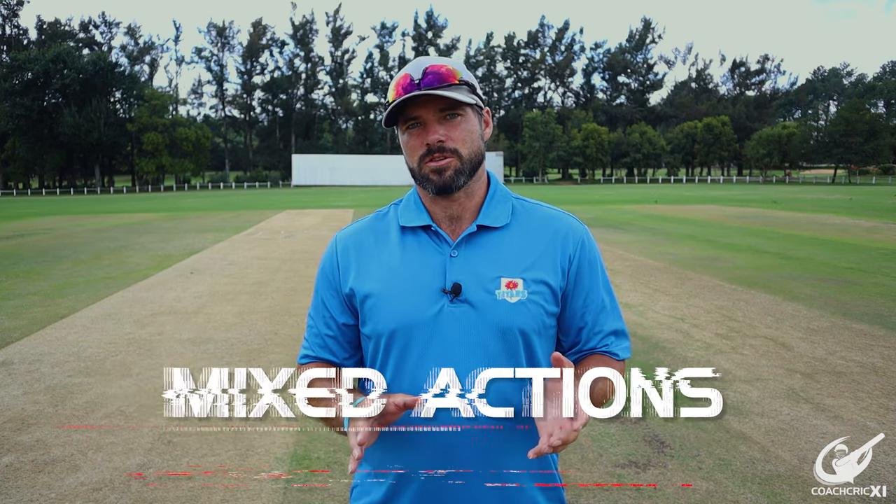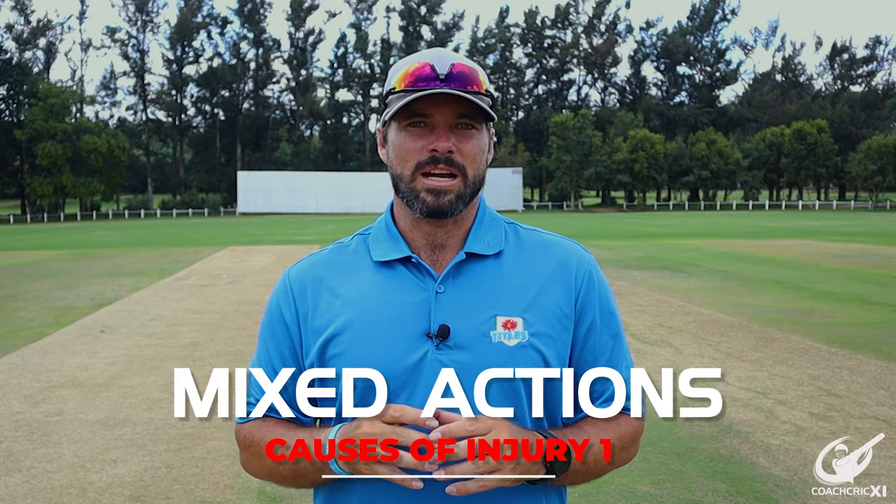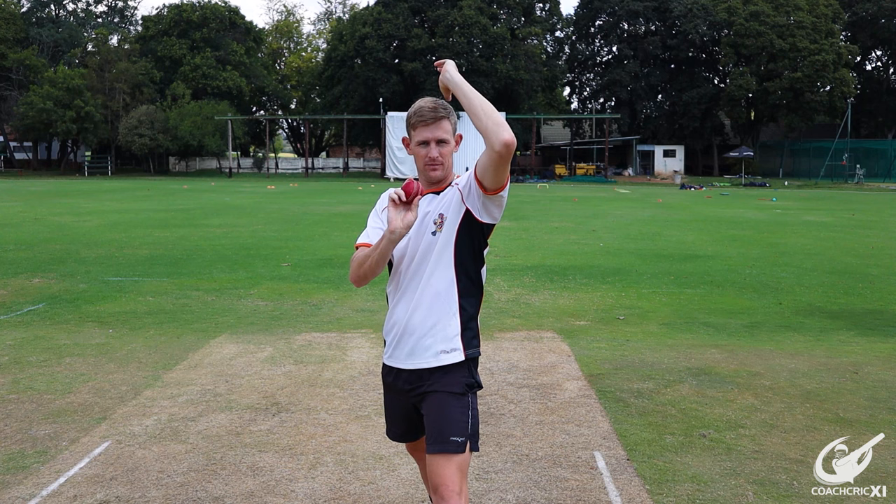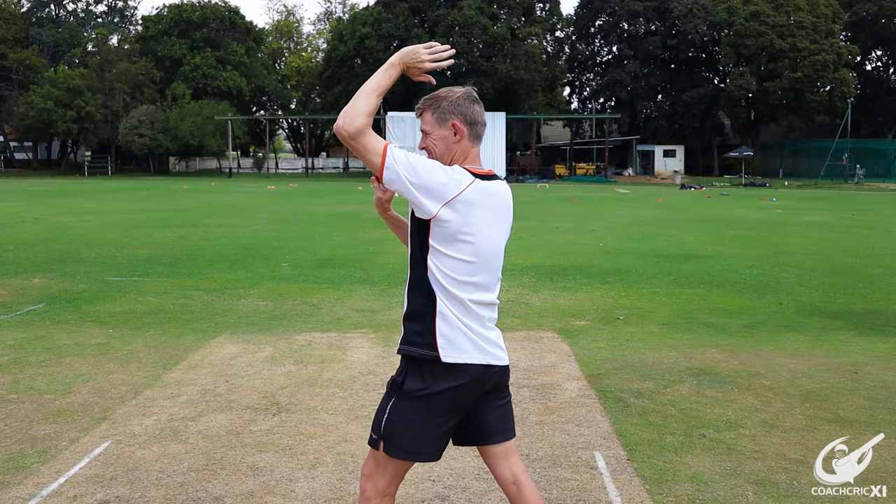The first cause of injury that we are going to look at is mixed action. The first mixed action we are going to look at is the bottom half of your body being side-on, where your toes are parallel to the crease, and the top half of your body being front-on, where you are looking through the open side of your arm.